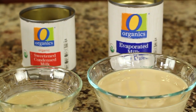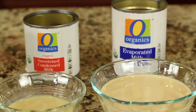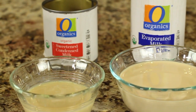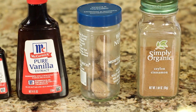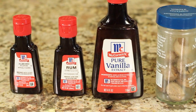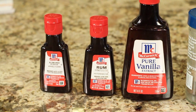My next two ingredients are evaporated milk — I'm using organic — and sweetened condensed milk. I cut back on the sweetened condensed milk as well because there's a ton of sugar in that. For the rest of the ingredients, we're using ground cinnamon, nutmeg which I'll freshly grate, vanilla extract, rum extract which is optional but adds a nice flavor, and a little bit of almond extract.